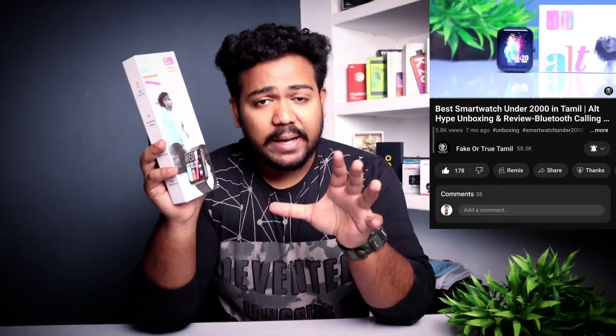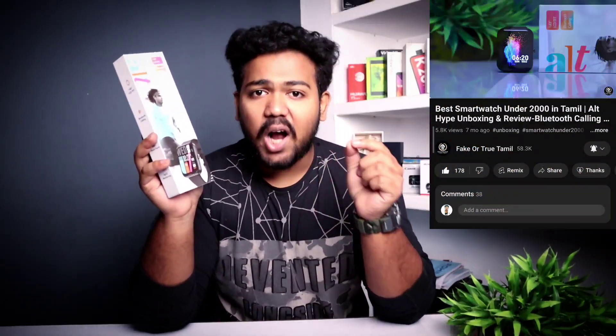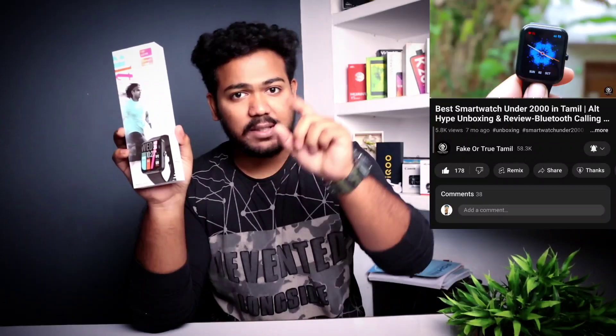Features are what matter most to you. We already have a full unboxing and full review of this watch dedicated on our channel. If you are looking for it, the link is in the description.